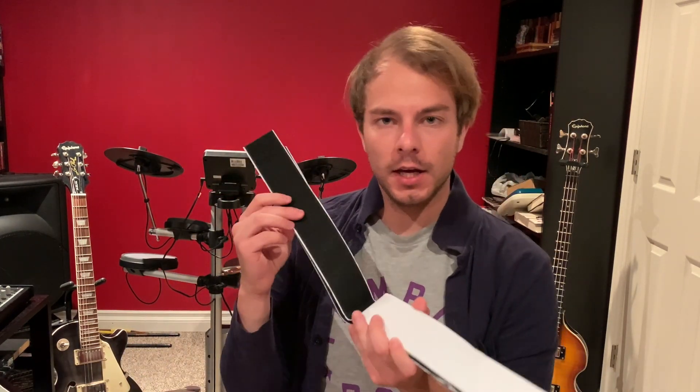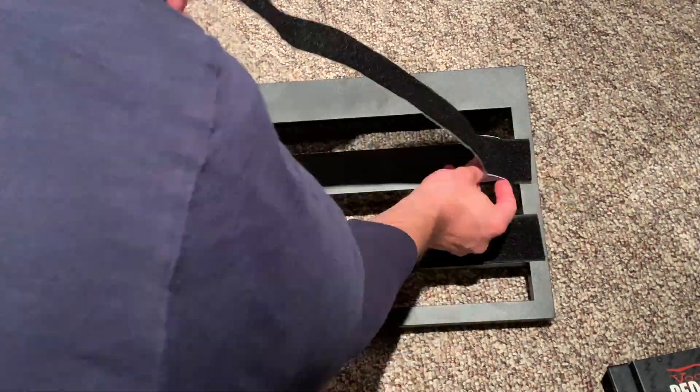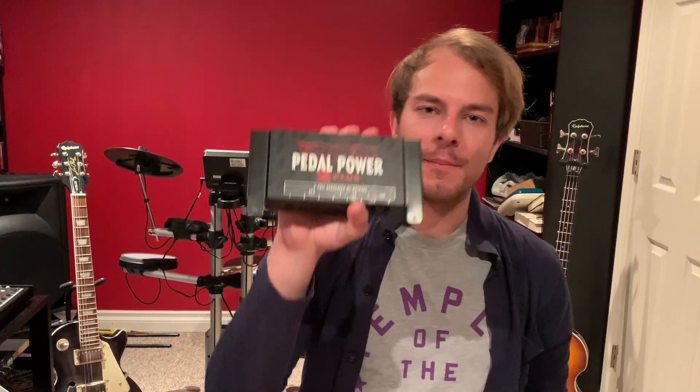Hi everyone, I'm Noah Weeks. Welcome to my channel. Today we're gonna be building my guitar pedal board and we're gonna assemble it right on here. The first thing we need to do is add this sticky stuff onto it so that the pedals can stick, and we're gonna use the Voodoo Lab power it.